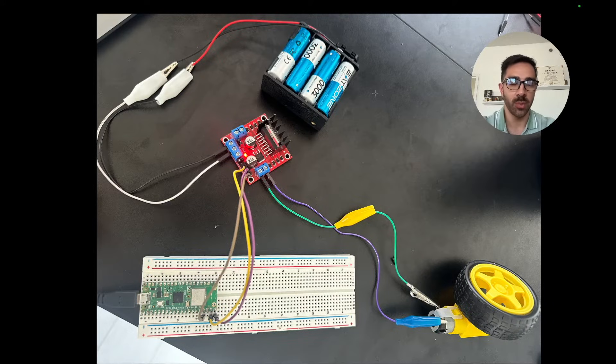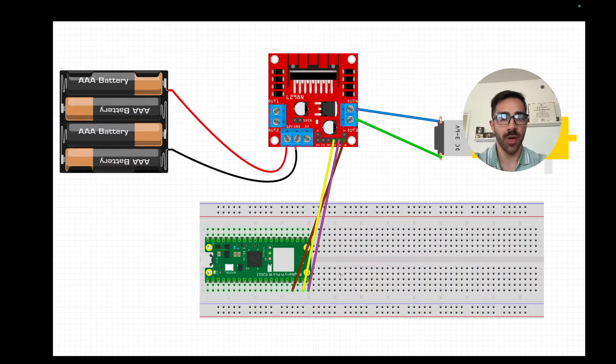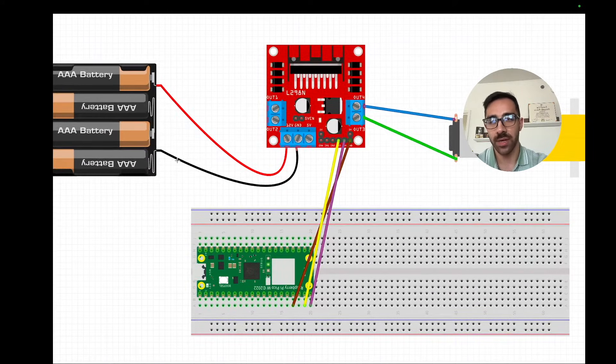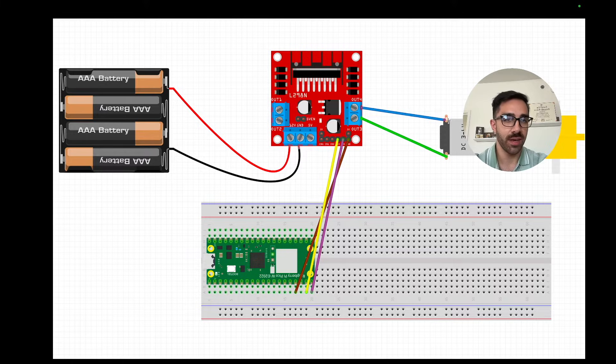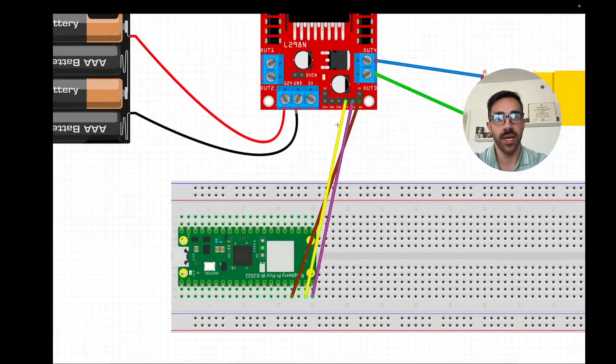Now let's go into the wiring diagram in more detail. On the left we have the battery pack — I used an eight-piece pack, though the diagram only shows a four-piece. Connect it to the 12-volt input of the L298N motor driver shown in red, and ground to the ground terminal. On the right is the connection to the DC motor — connect two wires to the motor leads. Finally, take three jumper wires from the L298N to the Raspberry Pi Pico W on the breadboard: GPIO pins 13, 14, and 15 respectively.